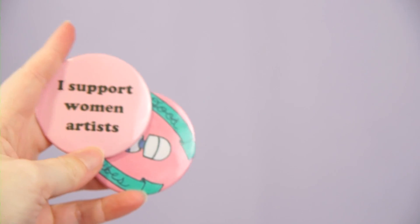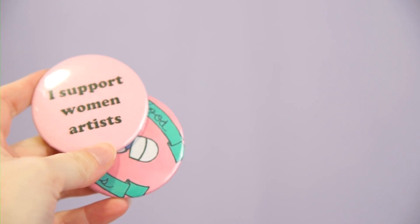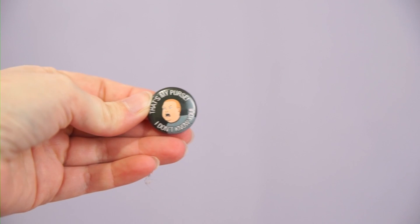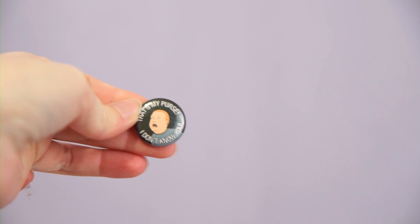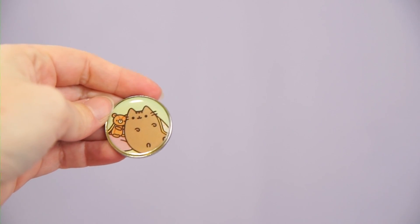Next I have a couple pins from my shop — I'm gonna hang on to these just because they're a little bit beaten up and I don't think they could go back into the shop. This is an Astro Puke pin that says 'that's my purse' — a great Bobby Hill reference — keeping this.